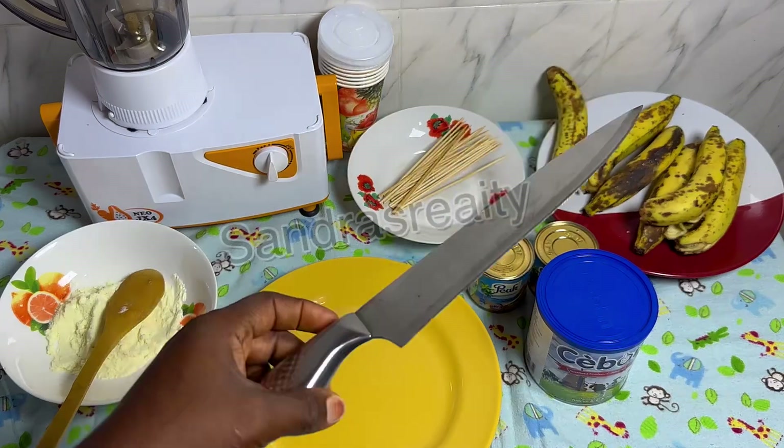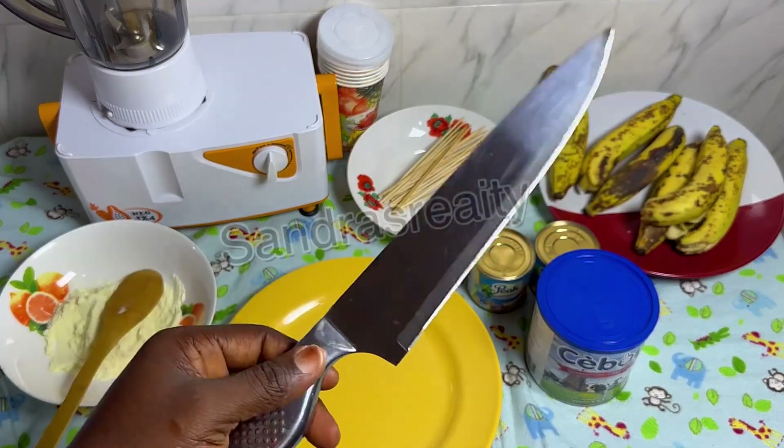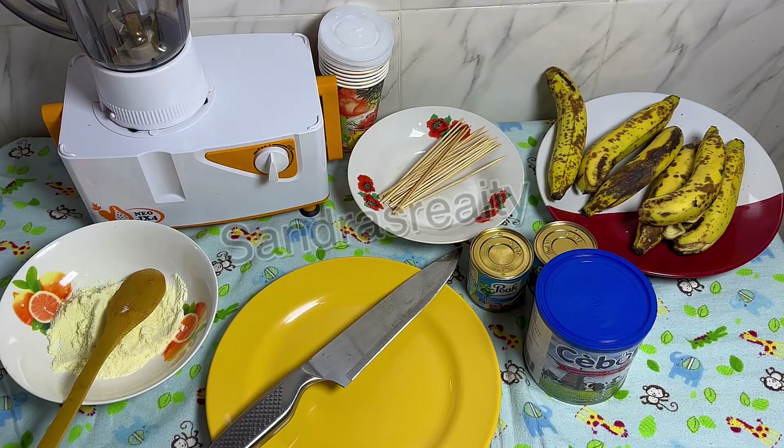Of course, you're going to need a knife to cut your banana into smaller pieces. So let us dive right into the video.